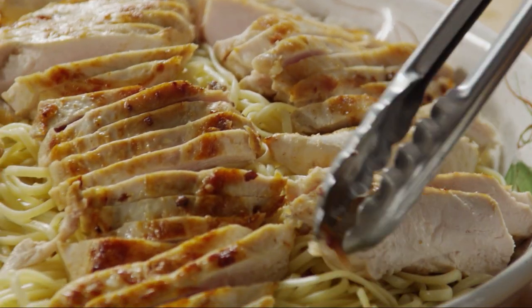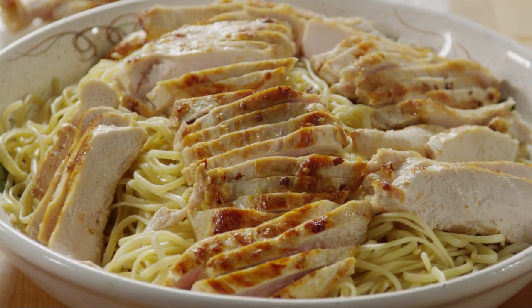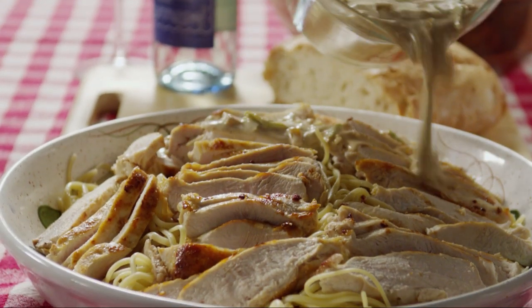Arrange the chicken strips over the linguine, then pour the Parmesan cream sauce over everything.